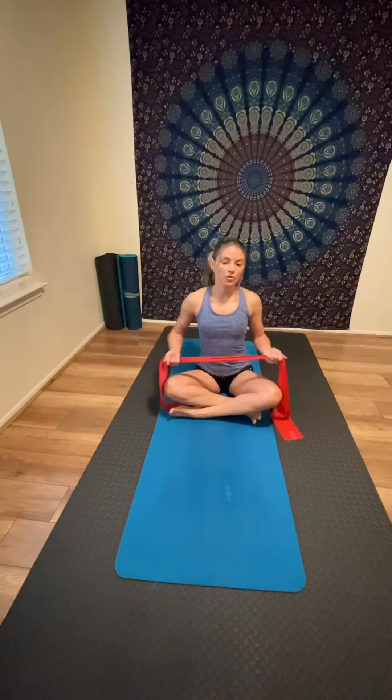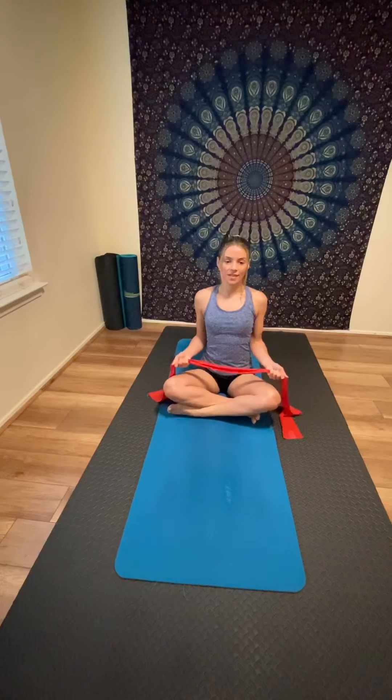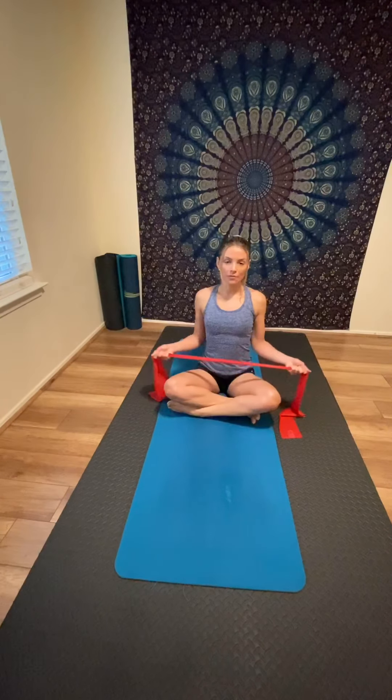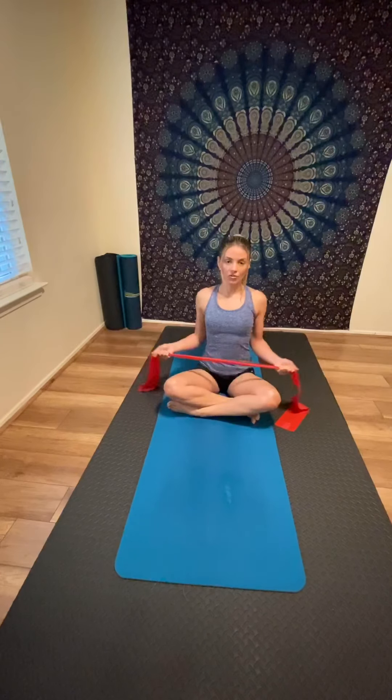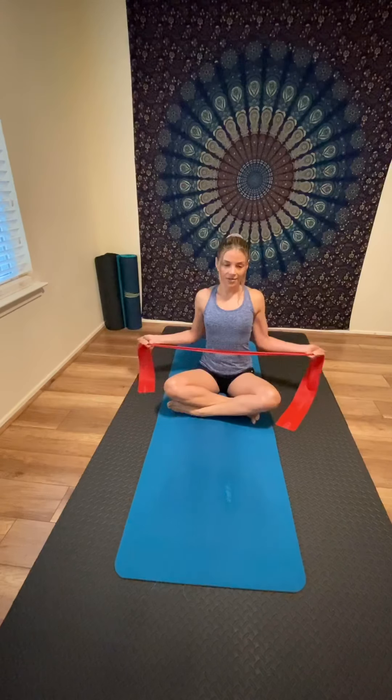From here, stretch the band out to the sides and come back to center. Inhale as you stretch to the sides, exhale as you return to center. Keep your shoulders relaxed away from your ears and maintain a nice tall posture. You can repeat this movement 10 to 15 times, bringing your shoulder blades toward the spine as you stretch.